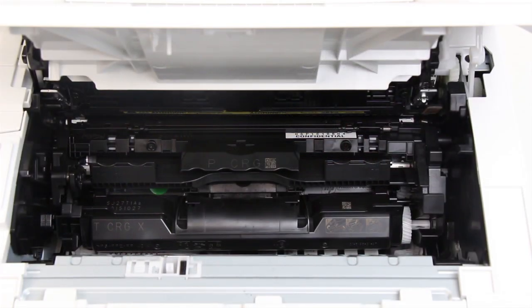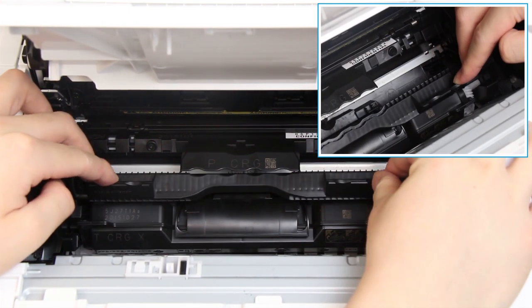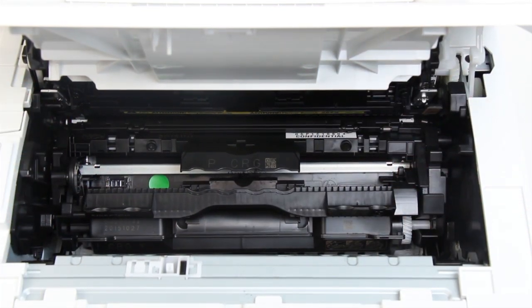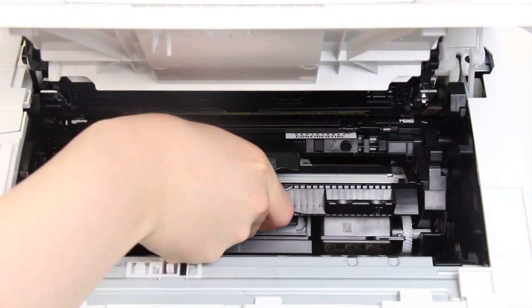Hold the handles on both sides of the toner cartridge, and rotate the toner cartridge towards you to unlock it. Hold the middle handle of the toner cartridge, and pull it along the tracks to remove it.